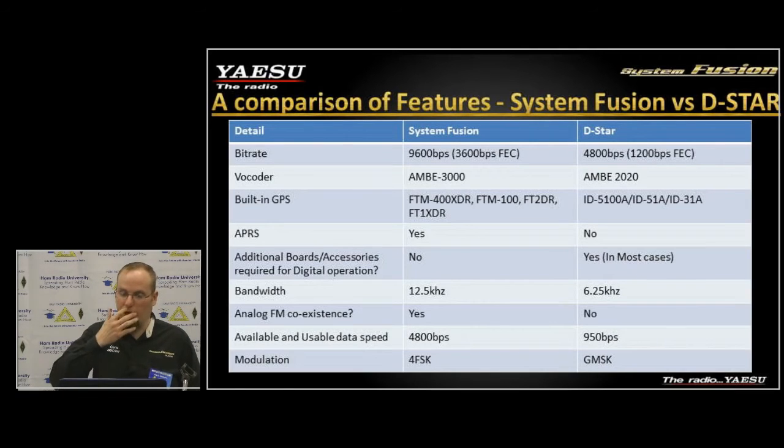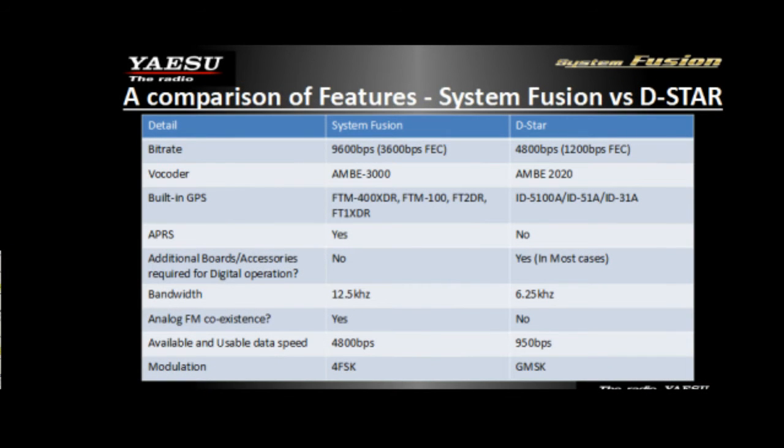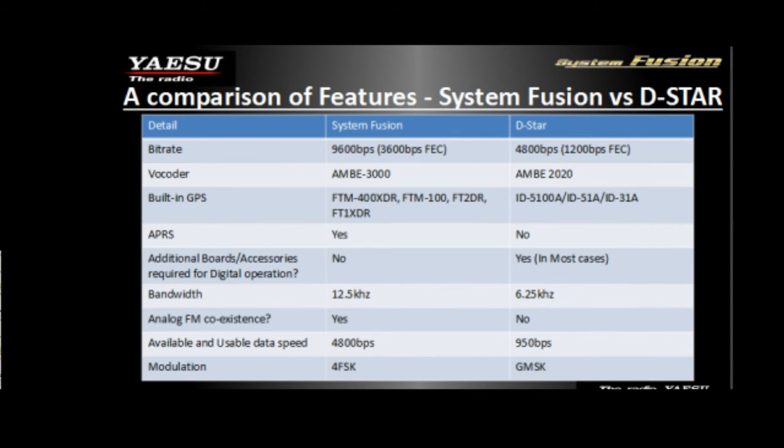System Fusion can operate at either 20 kHz or 12.5 kHz — we have narrow and wide FM capabilities. Many repeater coordinators in the United States are now requiring narrow band operation for digital, so we put that feature in with the latest firmware update. Usable data speed in our data-only mode after forward error correction is 4,800 bits per second, as opposed to D-STAR's 950 bits per second.